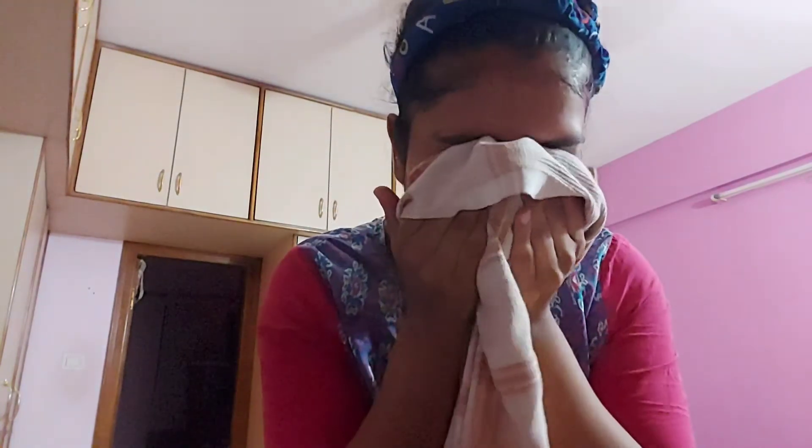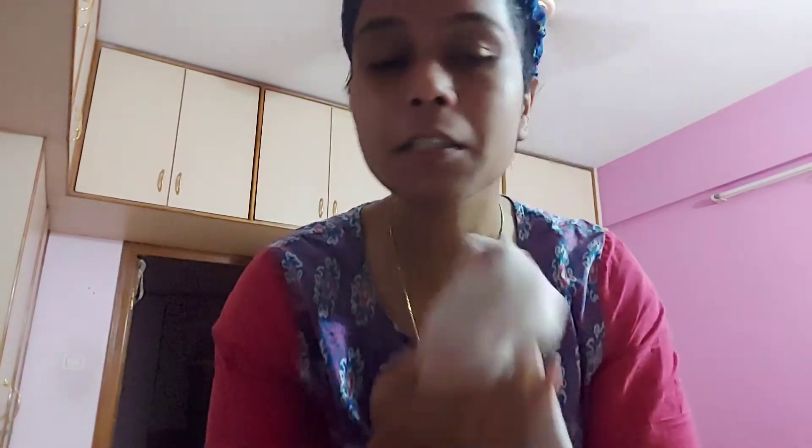After washing, just pat dry — don't do it harshly or roughly. Use a cotton towel or a soft one. Then take some moisturizer, add some serum to it, mix them together, and apply it on your face, gently massaging all over. And that's it, it's done.